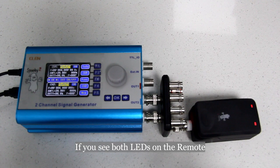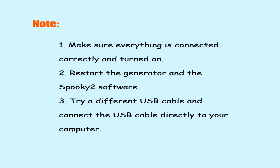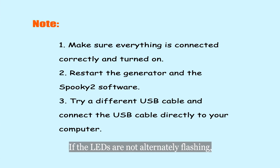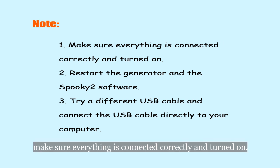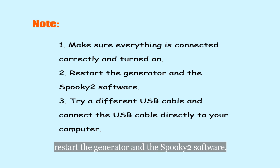If you see both LEDs on the remote start flashing 4 times a second, then your generator is good to go. If the LEDs are not alternately flashing, make sure everything is connected correctly and turned on. If this does not fix the problem, restart the generator and Spooky2 software.